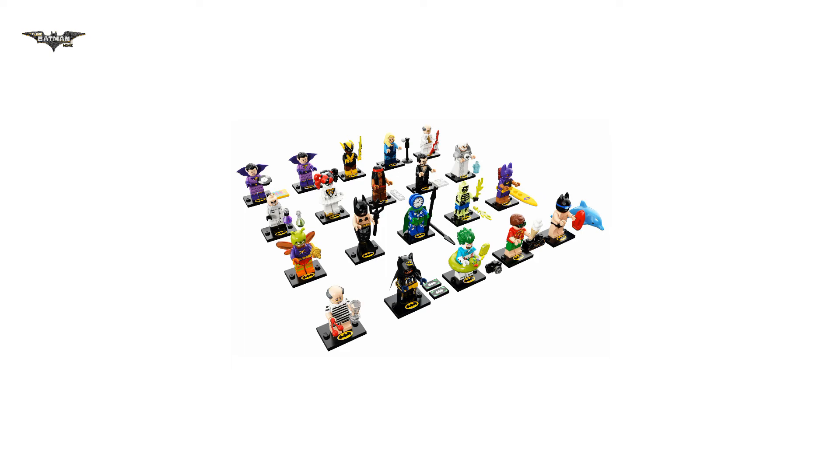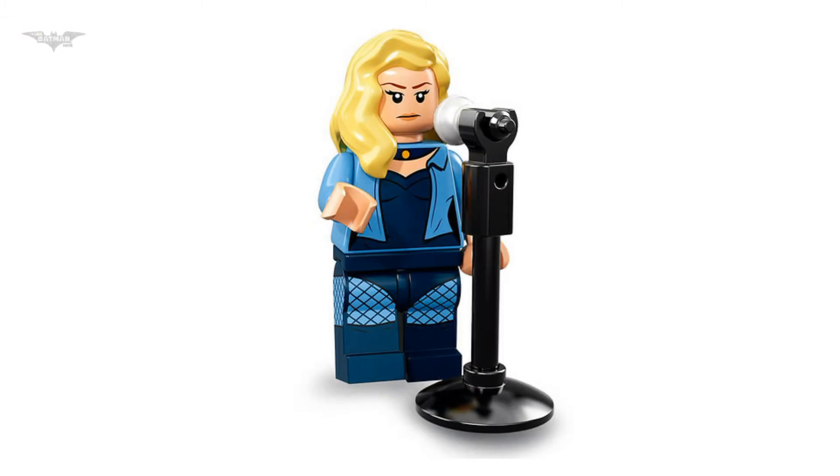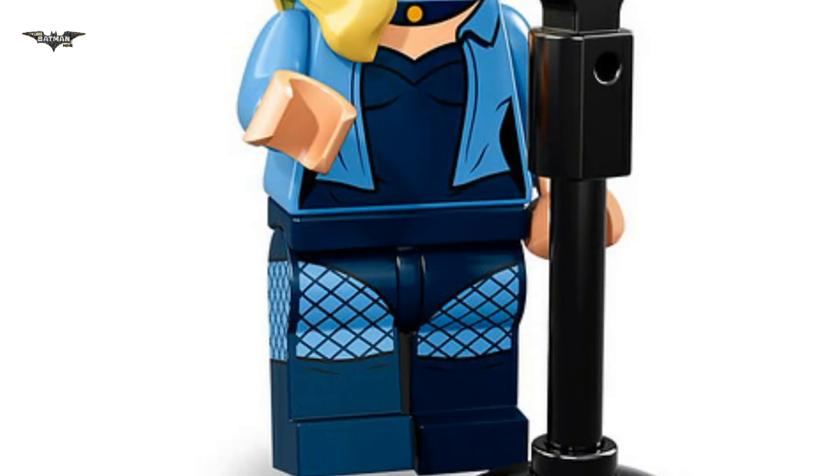Today I am expressing my thoughts on the Black Canary minifigure from the LEGO Batman Movie Series 2 collectible minifigures. First, I must say that I love this minifigure — it looks very nice. She has great prints on her torso and legs pieces.